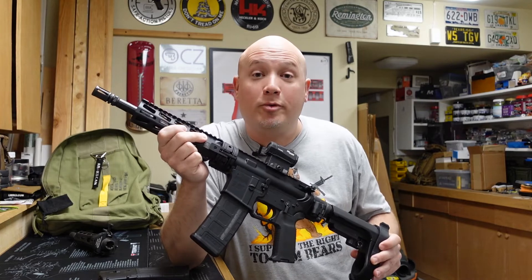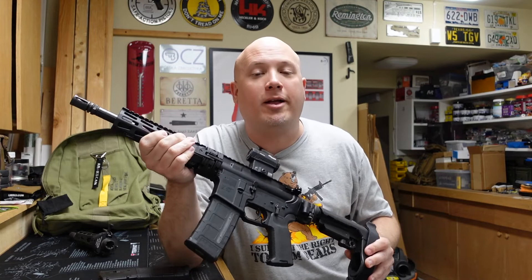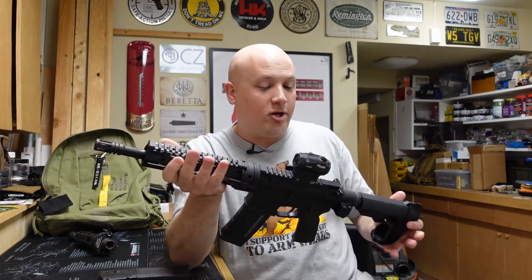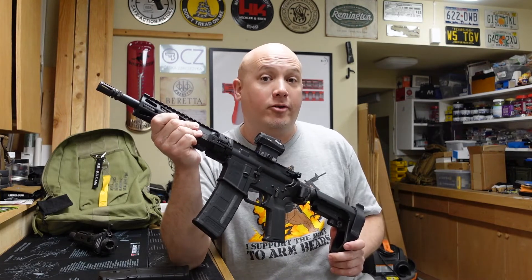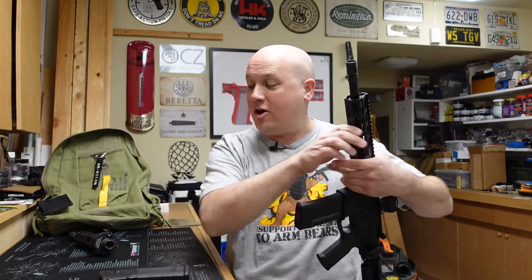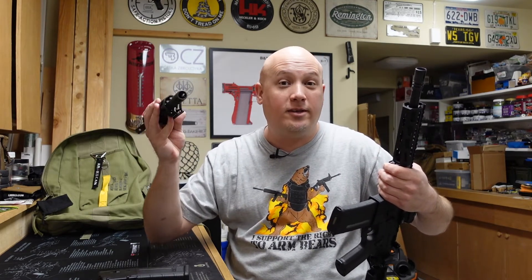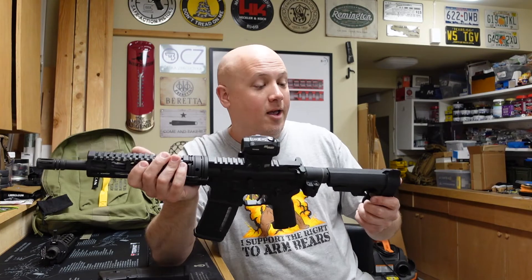I am super impressed — it definitely held zero. The gun ran great. It runs better in 300 Blackout than 5.56. As I said, the cartridge is designed for these shorter barrels — the gas system is shorter and it's just better tuned. So personally, if I was going to purchase or build one of these, I'd probably go with 300 Blackout. It's just the better cartridge for a gun of this type. You can definitely go with 5.56, but you're going to get a louder concussion and still have unspent powder because of the issues that come with such a short barrel.